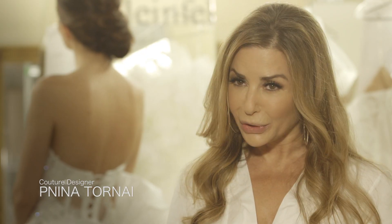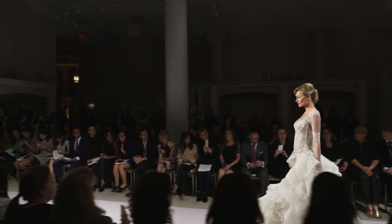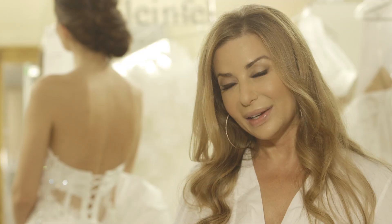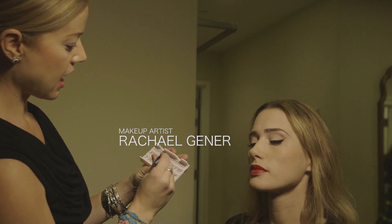We have a theme of detachable skirts that are really full skirts, beautiful ball gown skirts, and that are taken off to give the bride also the opportunity to be two-in-one.